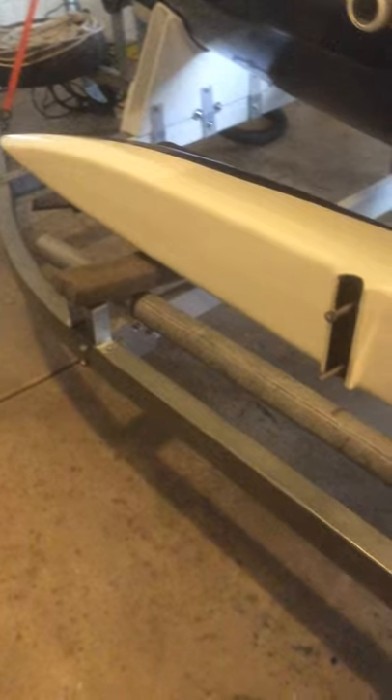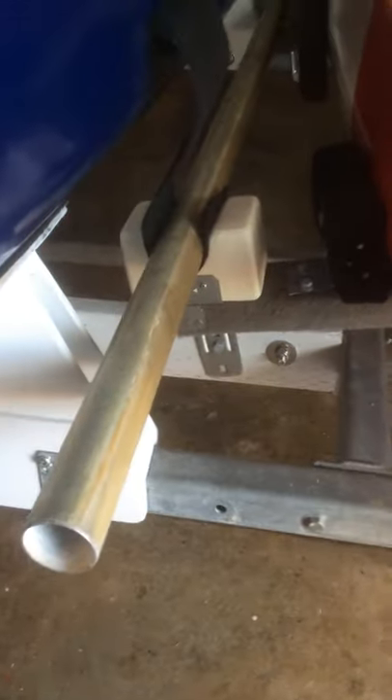That's the mast lower part right here — fits in there. The boom and the mast upper part fit here. Underneath the amma, the starboard amma, is the boom, and the mast upper part is here.